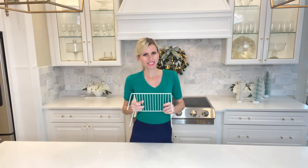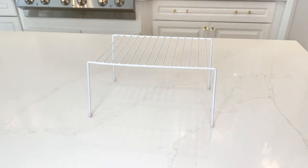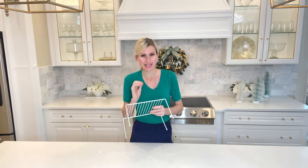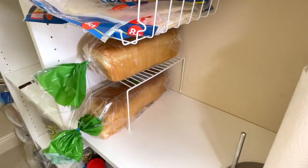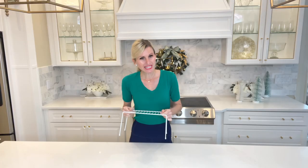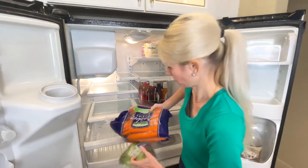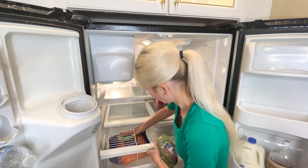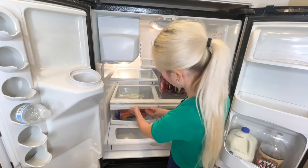I use these Dollar Tree stacking shelves in almost all of my organization — they are so versatile. I used them last week in my pantry organization as an extra shelf to keep bread from getting squished, but I love using these shelves in my refrigerator as well. I'm going to put one in my veggie drawer. This will keep soft items protected — you can put heavier stuff down below and more delicate items on top, so you don't throw your carrots on top of your green onions or lettuce. Everything can remain intact and it creates an extra shelf in these drawers.